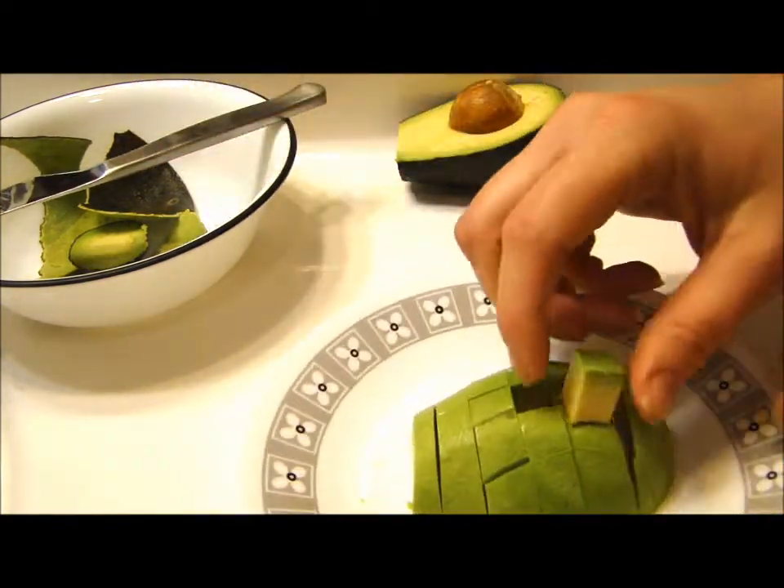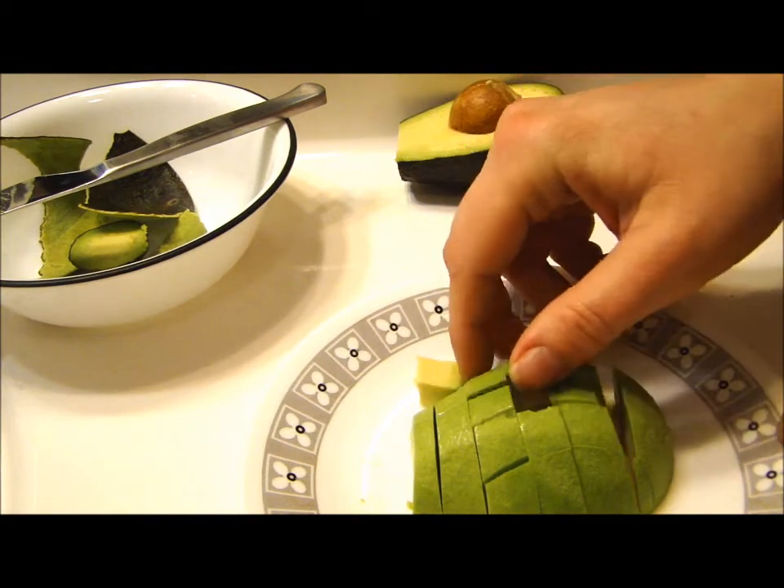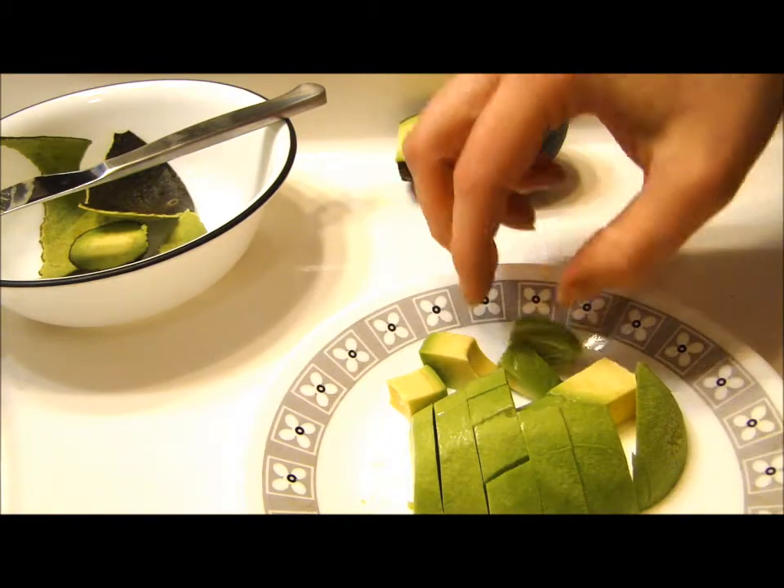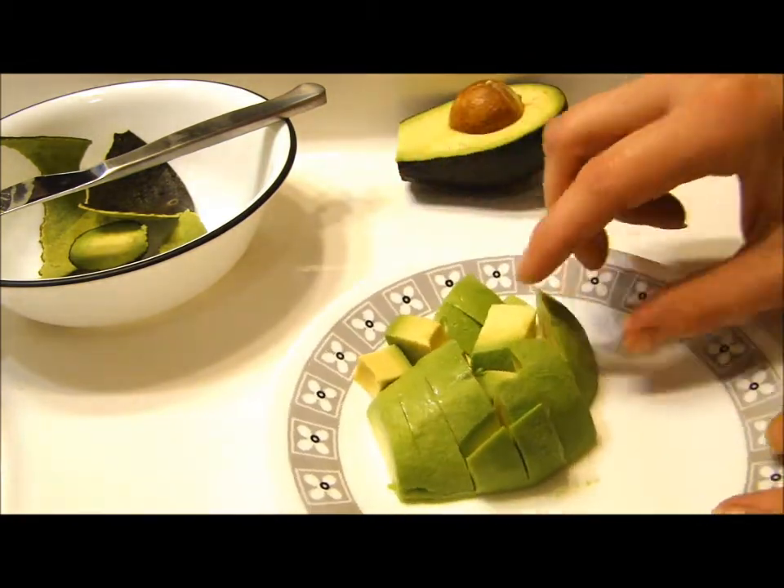And there you go. I've got perfect sized pieces for tossing on a salad, or I could sit here and eat them raw if I wanted.